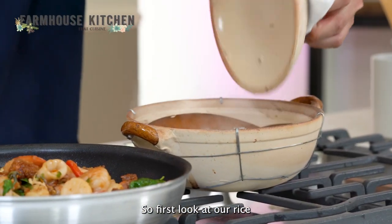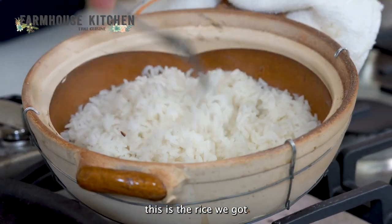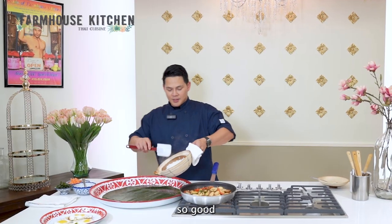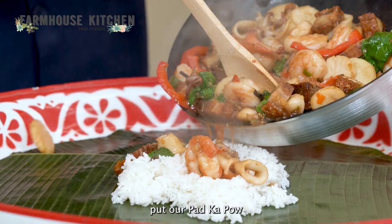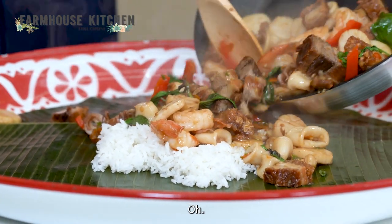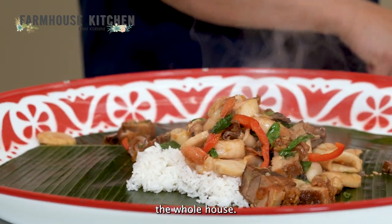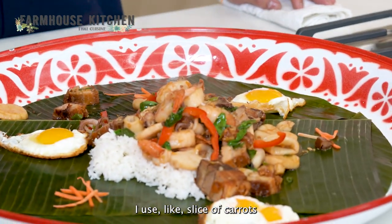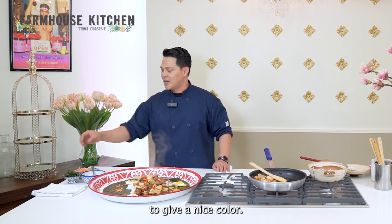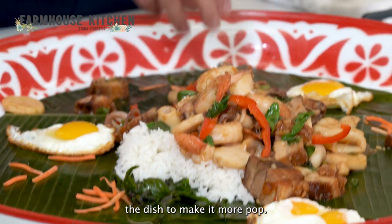I'm going to start plating. First, look at our rice — after 18 minutes of cooking, this is the rice we got. So good! I'm going to put the rice in the middle, then put out the pad ka pao on top. This could feed the entire household. I'll put the fried eggs around it. Next, I'm going to do a little decoration — I use sliced carrots to give it a nice color, and fried basil to make the dish pop more.